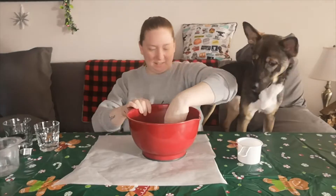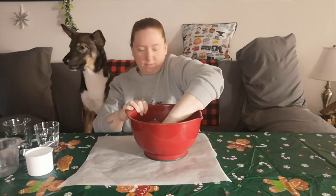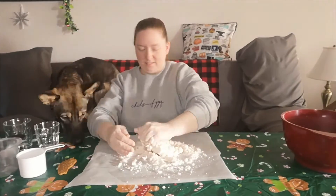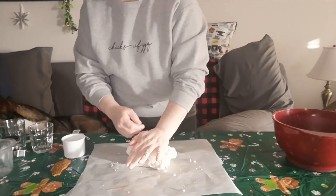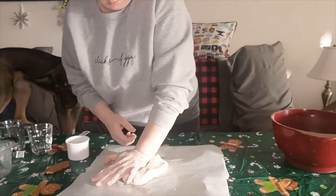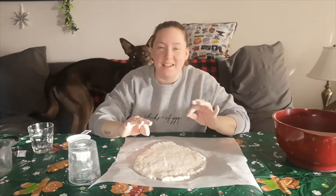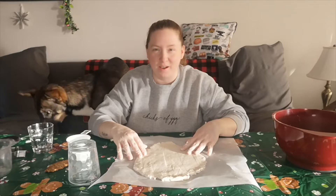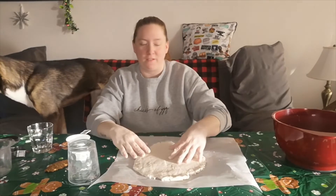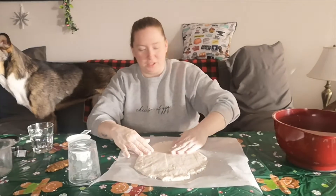You ready? So that was significantly harder to do with one hand than it was with two. I did use my right hand a little bit, just my fingers, but that was way harder than it is with two hands.